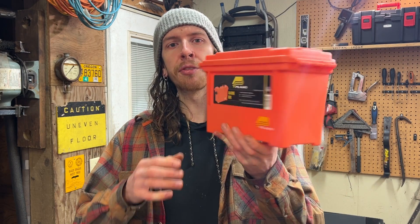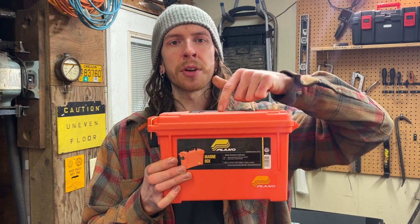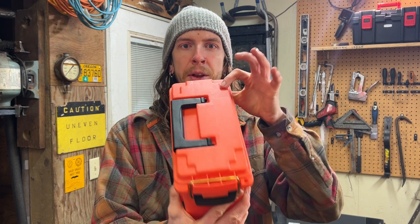Hey, welcome back to the shop. Today I want to see if we can build a portable fuel transfer setup in this little Plano box.